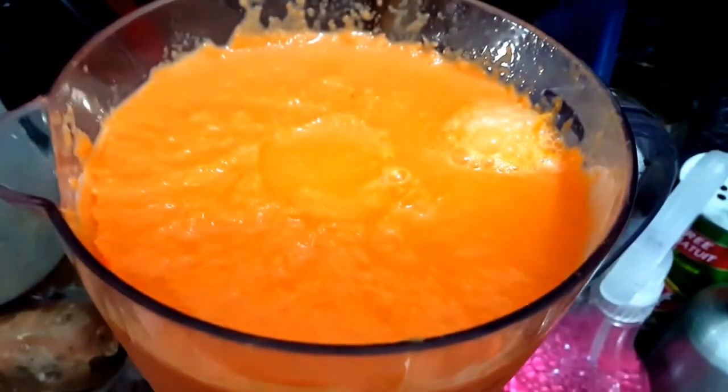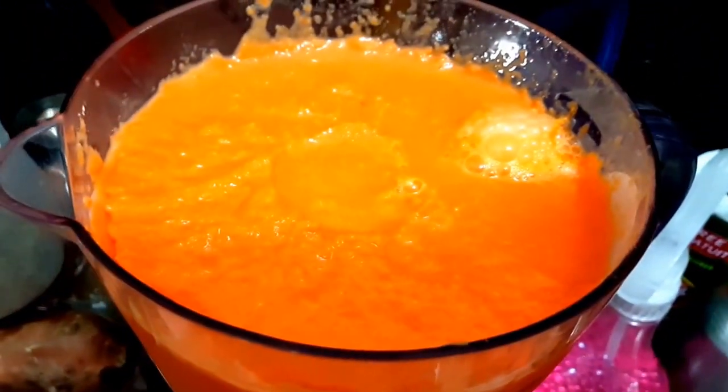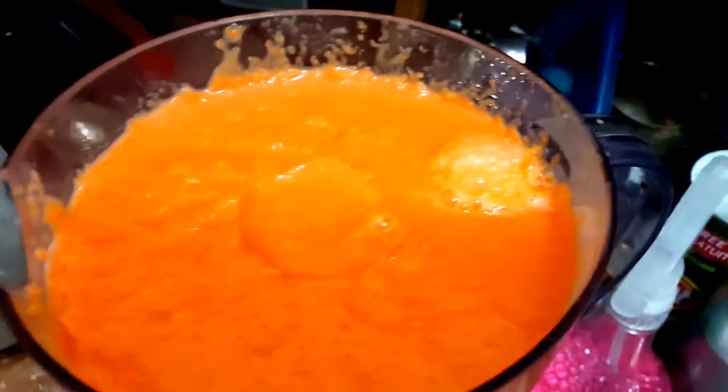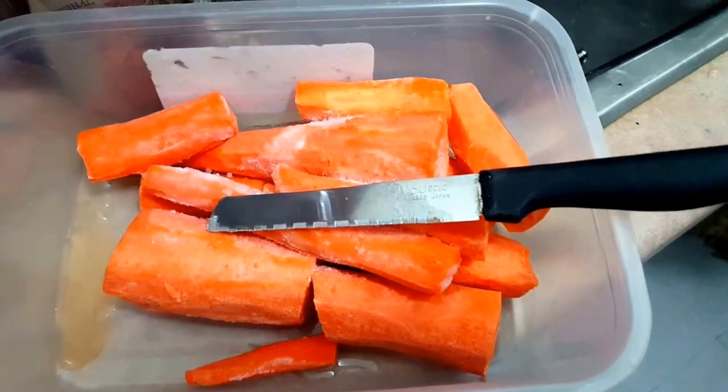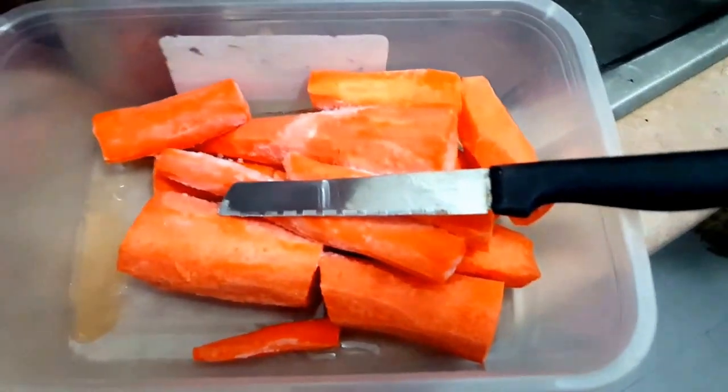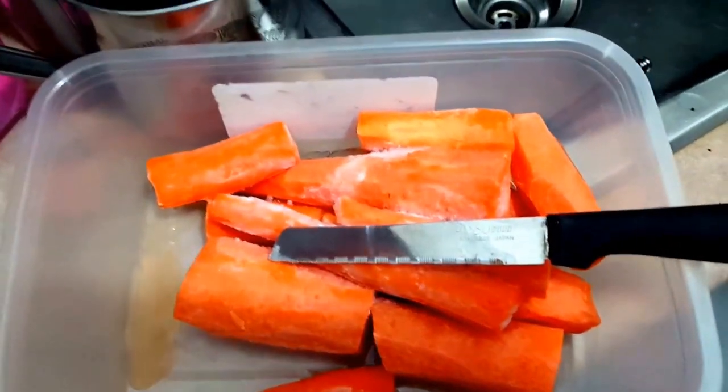So this is a mix of carrots, almond milk, one banana — and as you can see these carrots are frozen, but that's the best way to put them in.